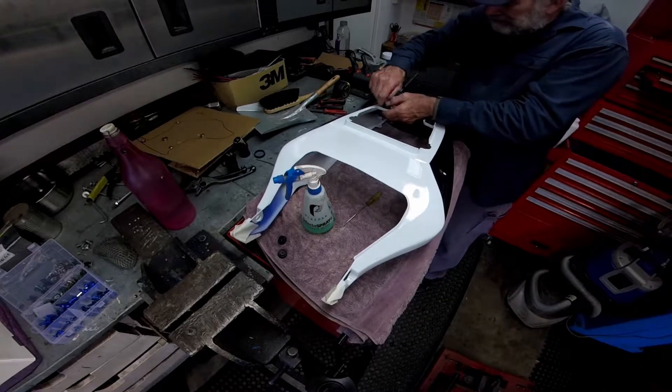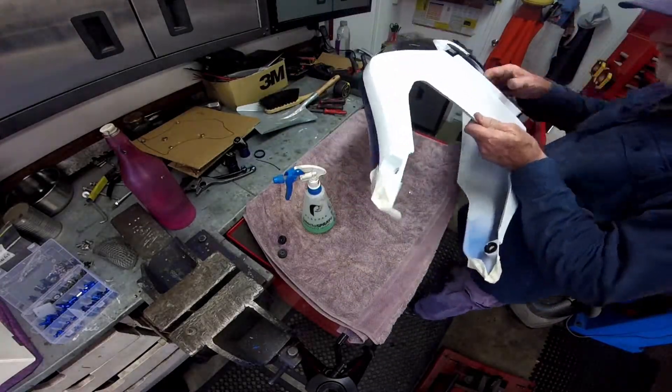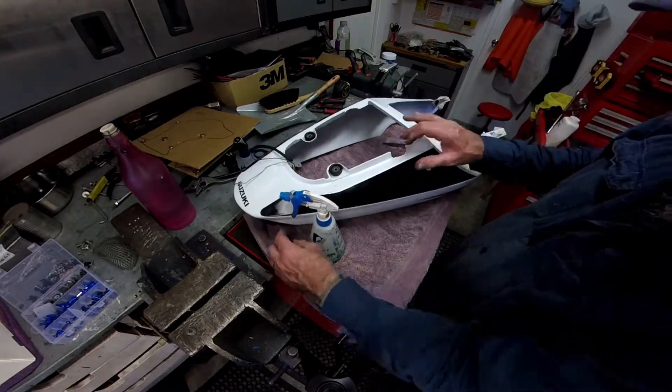Then it was on to installing the grommets. The green squirt bottle contains a mixture of 10% washing up detergent in water and I use this as a lubricant on the grommets prior to fitting.